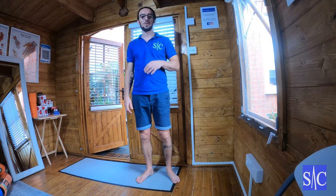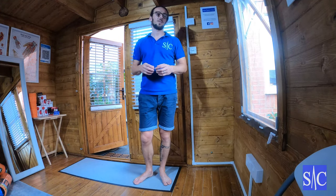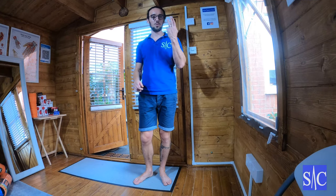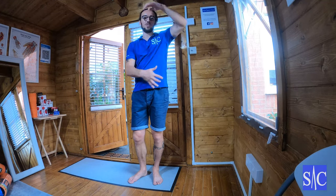This next stretch is called a ballerina. It's one of my all-time favourite stretches because it's time effective — it's hitting three muscles all at once. If we do it right, we can get our TFL, we can get our QL and our lower back, and we can get our lats all at once.